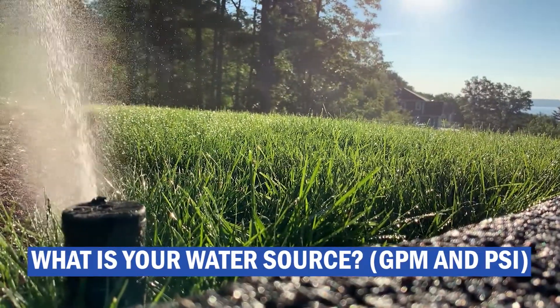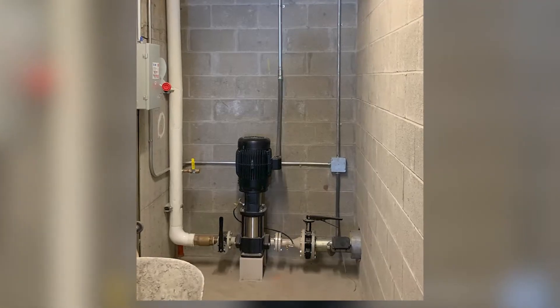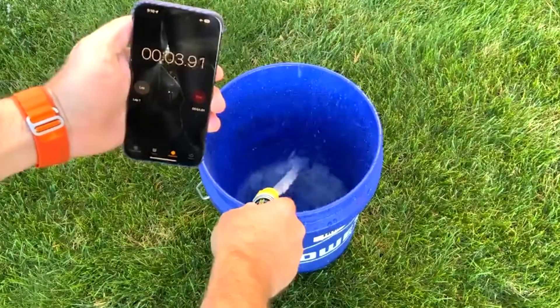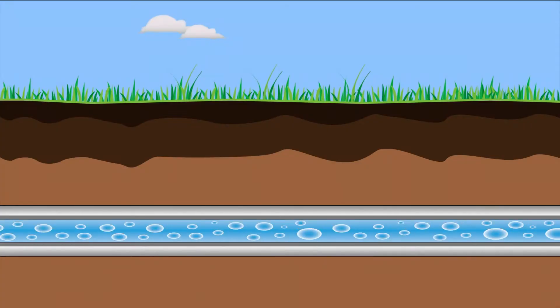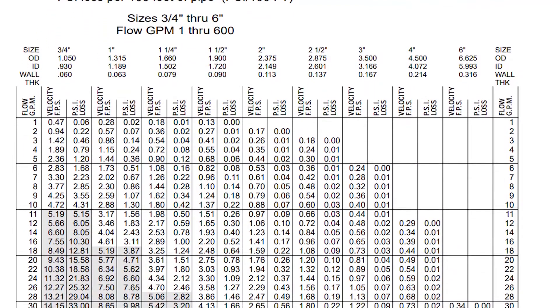Number one is you need to know your available water and the pressure. How many gallons a minute do you have available? Are you pumping out of a well and you only have three gallons a minute? Or are you coming off a large two-inch city source and you have 50 gallons a minute available? You need to know what your water supply is. Some people recommend doing a bucket test where you take a five-gallon bucket, put it under a hose bib, turn on the water, and time how long it takes to fill the bucket. But it's best to look at the pipe size coming into your house from the street and the pipe size running to your irrigation system. Then you can use friction loss charts to determine the gallons a minute you have based on your pipe size.